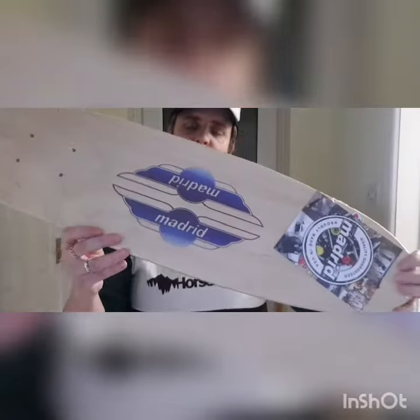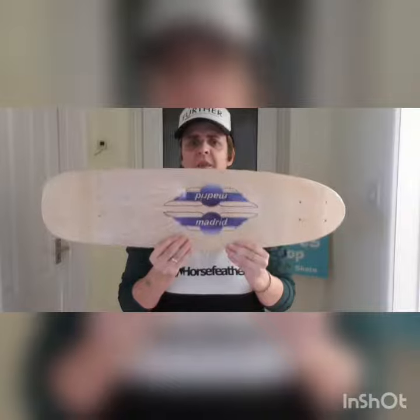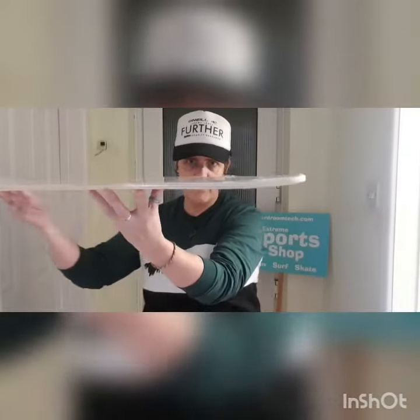Look at the lovely wood. Very simple graphics, but it's the 70s. That's such beautiful grain wood. Got a nice little kick at the back, little tiny kick at the front. It is the 70s.